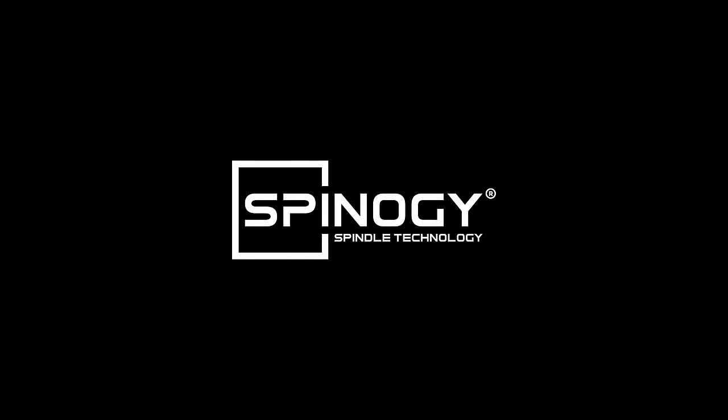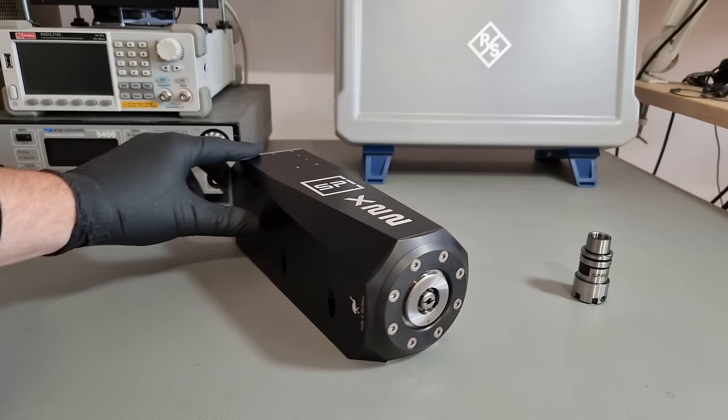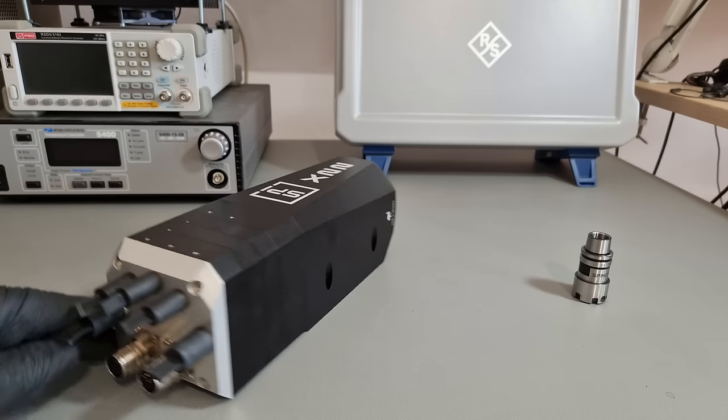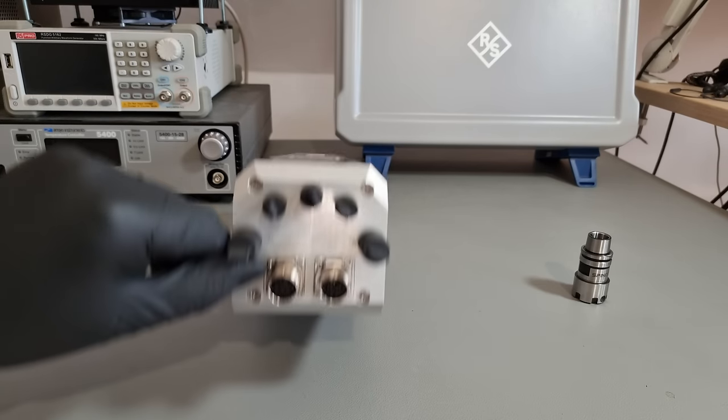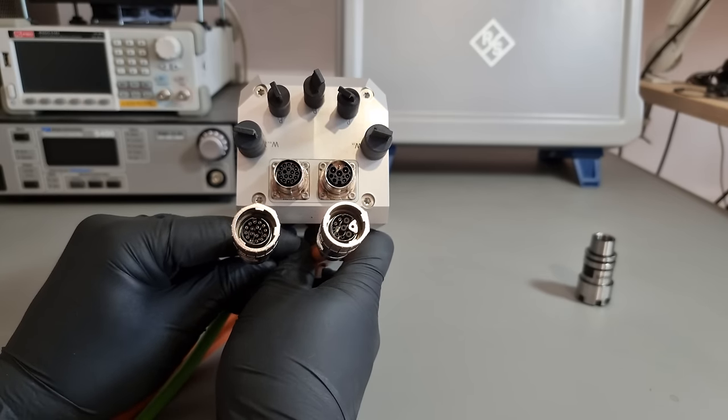This video has been supported by Spinogy. I think it's time that we spin this thing up finally. But before making first chips, and while we are still conveniently close to an oscilloscope, let's take a quick look at some of the IOs of the spindle itself and its support system.